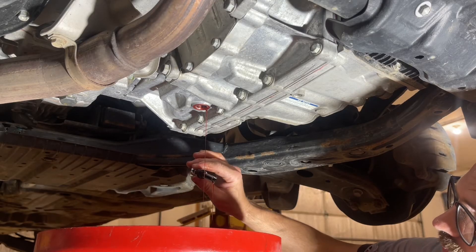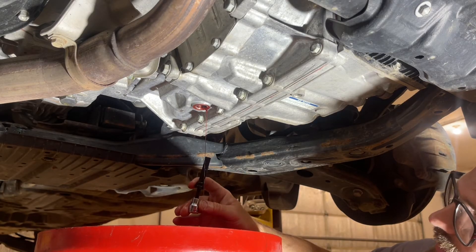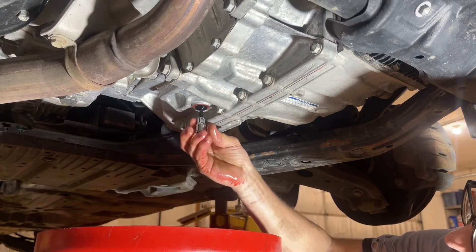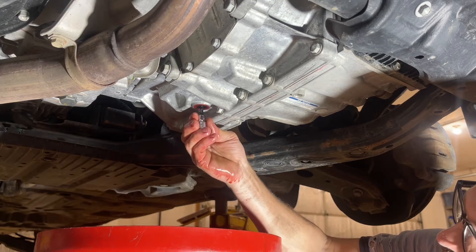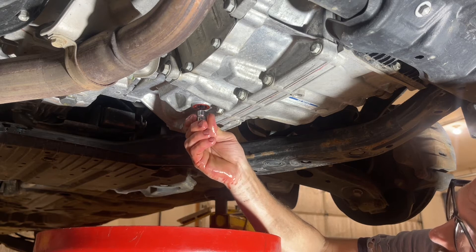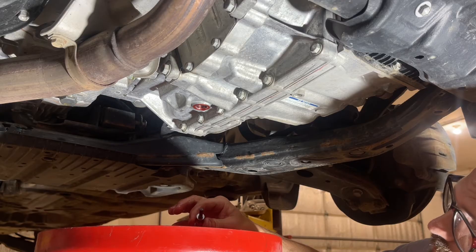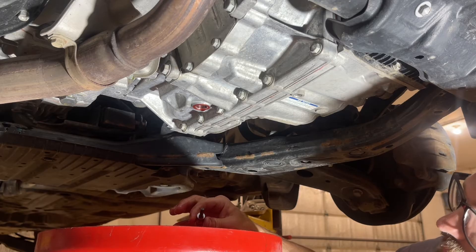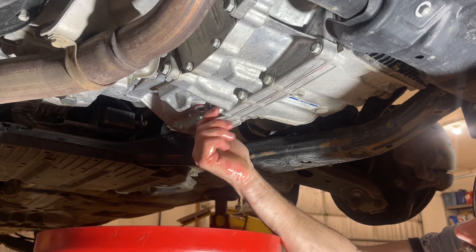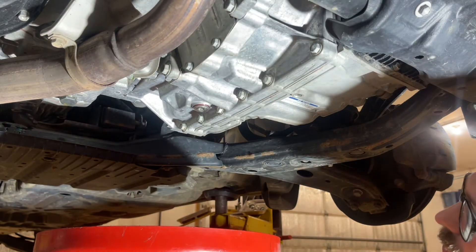Once the fluid is down to a dribble, we're going to insert the fill level tube back into the transmission and hand-tighten it — no ratchet or anything needed, just tighten it until it bottoms out. Then we can put the transmission drain plug back in and snug it down. We don't need to torque it yet — just snug so it doesn't leak during the fill procedure.